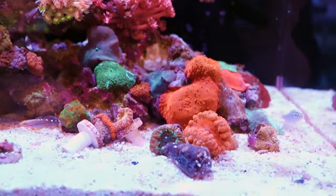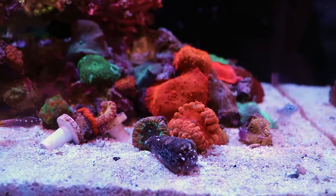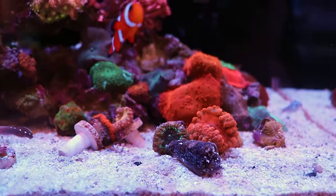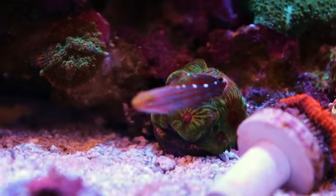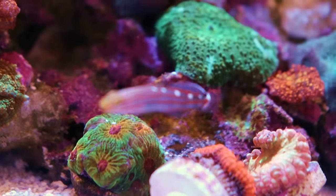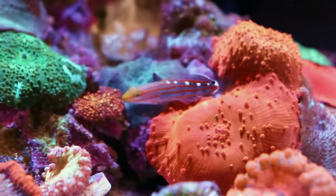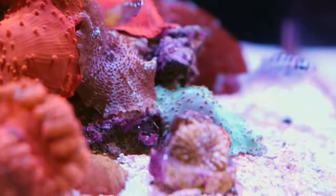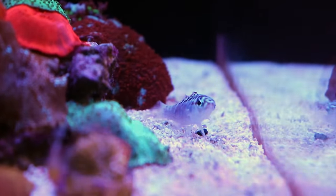I'm going to give you a rundown of what she's got going on in terms of corals because she has got a lot. It's probably on the upper limits of what you want to stock for fish too. We have one clownfish, regular Ocellaris, and then down here there is a Rainford Goby. Little tanks, little fish — they make really well-suited fish for a tank like this.